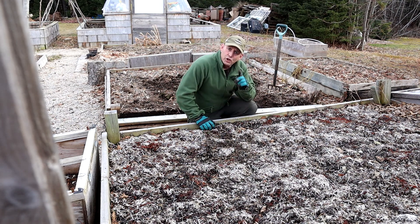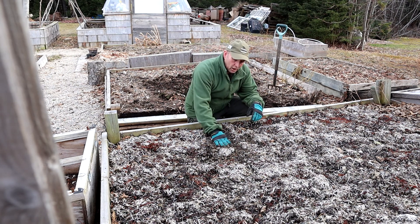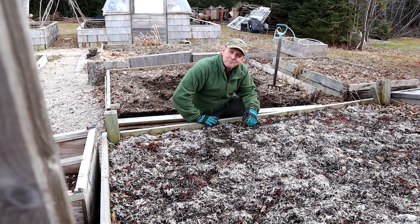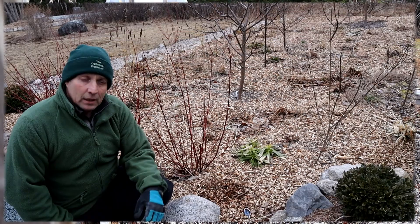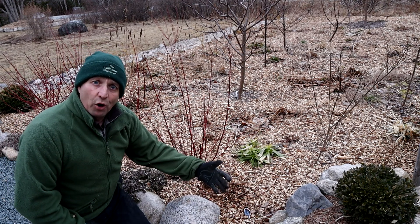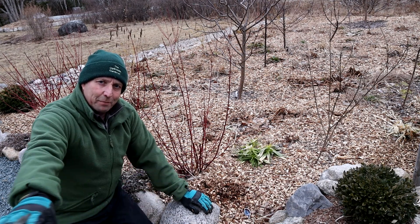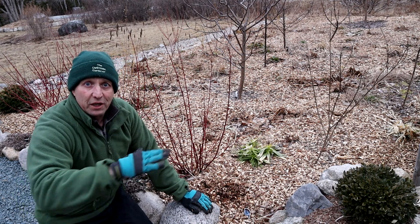I usually use seaweed on my vegetable beds rather than flower beds, other than around the apple trees, because it's not as aesthetically pleasing as bark chips or compost, and sometimes there's a bit of a whiff as it breaks down — but other than that, absolutely fantastic. Here I've got bark chips, nice and thick. You want a mulch to be a good couple of inches, at least an inch. It's better to have a good thick layer over a smaller area than to spread it thinly with little bits over a wider area.